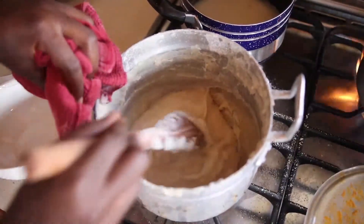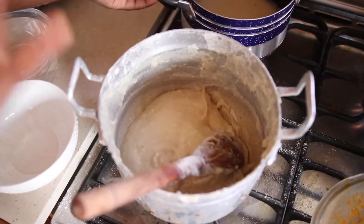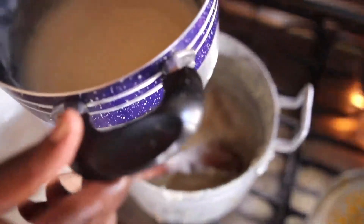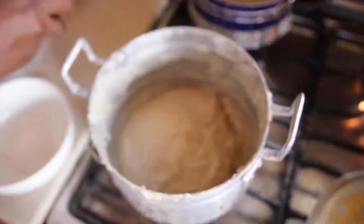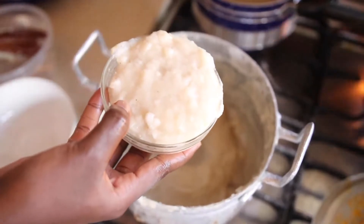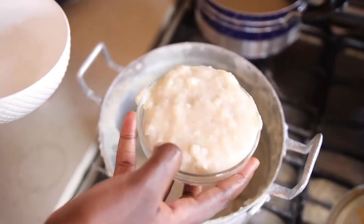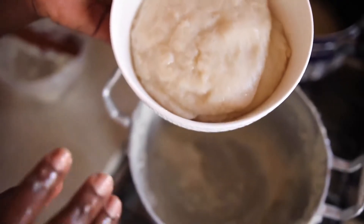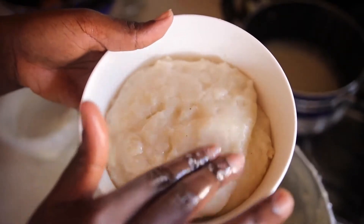Don't mind my pot — dehu is quite messy. The extra porridge I fetched I didn't end up using, so I'll add sugar to it and enjoy it as breakfast. I prefer not to use a ladle for dishing out, so I have water by the side. Guys, your dehu should not be hard — if you want it harder, add more dry flour. This is the soft texture you want for your dehu; with the ayoyo soup, this texture is going to be perfect. Enjoy!